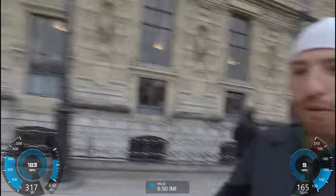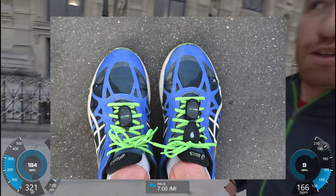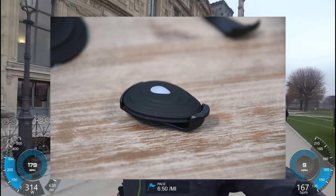Hey folks, Ray from DCRainmaker.com here. Today I'm out running with a new Stride running power meter foot pod. It's a small foot pod that goes on my shoe down there. There's actually a bunch of foot pods down there, but the one we're focused on today is the Stride one.